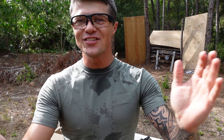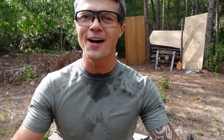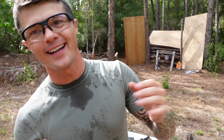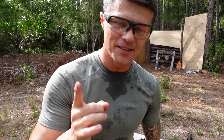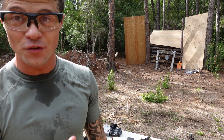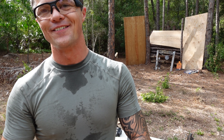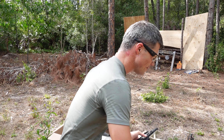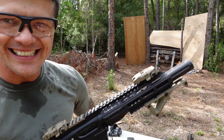Welcome to Firearms of America! Today, as you guys can see, I'm out here at our Church of Fire property, and yes, like the fire, it is freaking hot here today. I'm all sweaty, but that's fine because I have something very special for a review today — something I've wanted to review for a very long time. It is from the company called Freedom Ordnance.